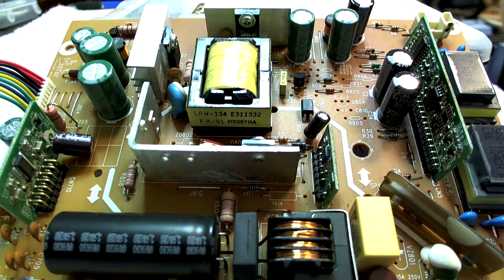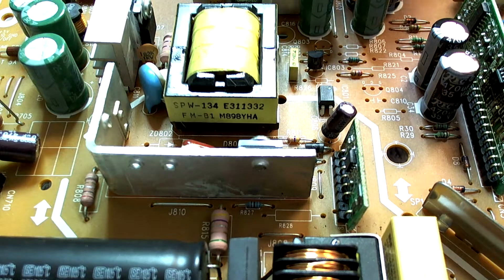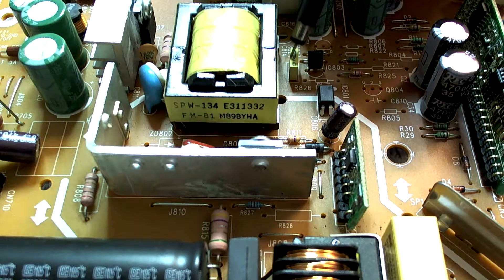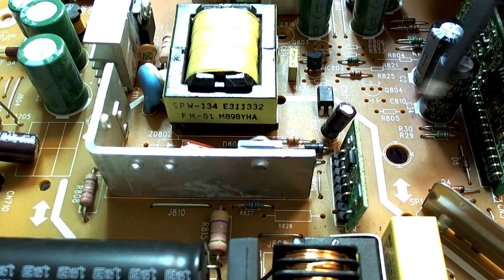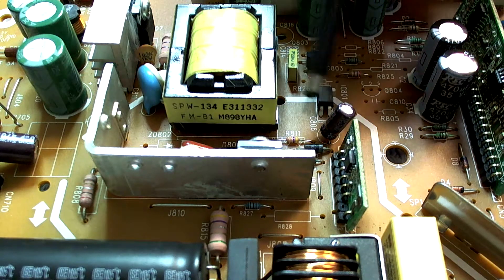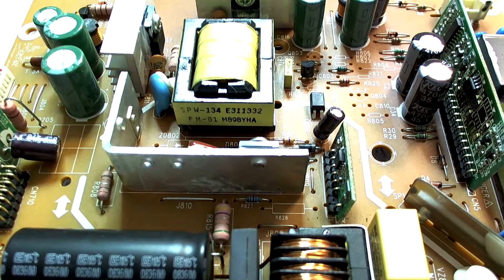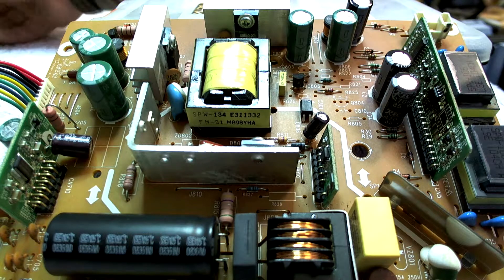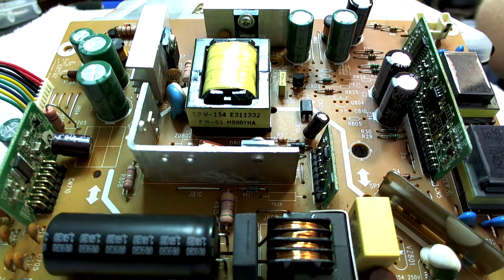This allows us to get quite close, and with the digital zoom functionality we can get in really close and show you exactly what it is we're working on. For example, if we wanted to work with this capacitor over here — lighting may still be an issue which we will work on, but it's something that can be solved relatively easily. I think this is definitely going to improve my repair videos to the point where you can actually see exactly what I'm working on.